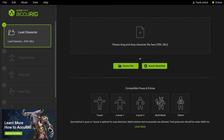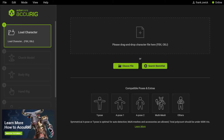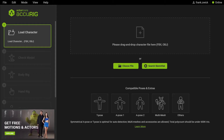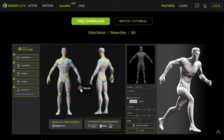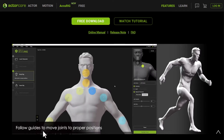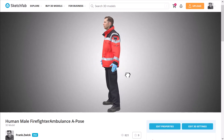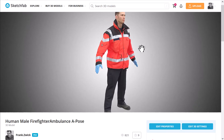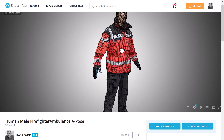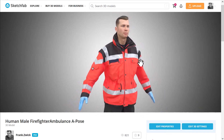Now we are in ActaCore Accurig, looking at a pretty simplified user interface — only 5 steps to get your character rigged. If you've never used ActaCore Accurig before, I recommend watching the tutorials online; they are pretty much on point and you will be good to go. The first model I want to test is this Human Male Firefighter Ambulance in A-Pose, at least similar to an A-Pose. It's a quad retopo mesh and has PBR materials on it. I will take this now into Accurig.